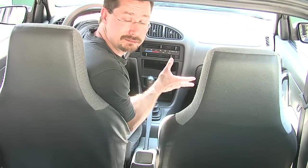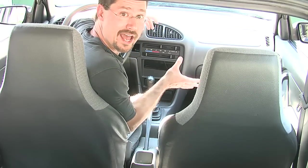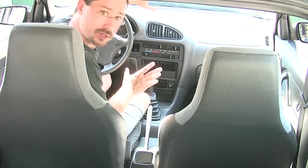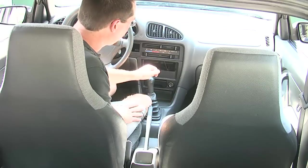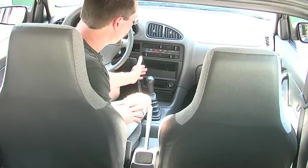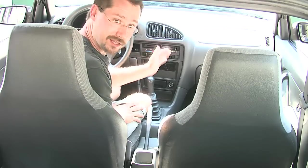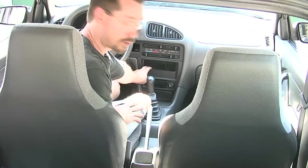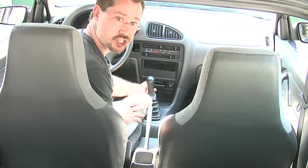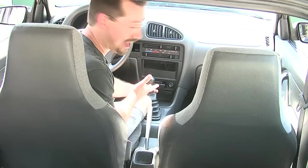Another thing we want to think about is what we have for room to work with inside the car for adding gauges, instrumentation, and any of those sorts of things that we need. This is a pretty small car, so we don't have a lot to work with. The original radio was removed, so you could put some gauges in there. I love having a radio, so I would replace that. There's a little bit of extra room underneath it that's usable, and there's an ashtray — I'm not a smoker, so we can take that out.